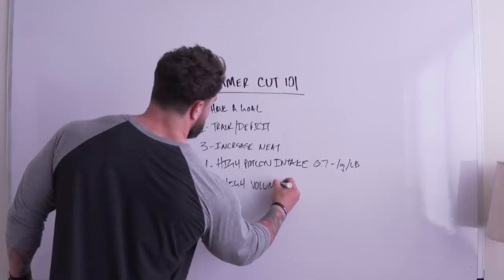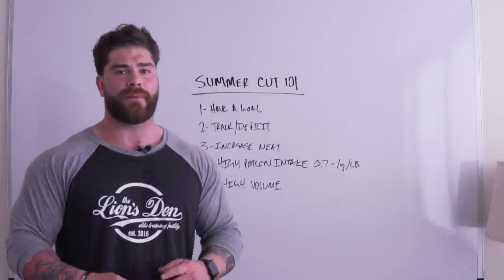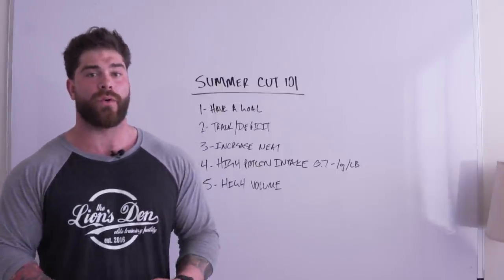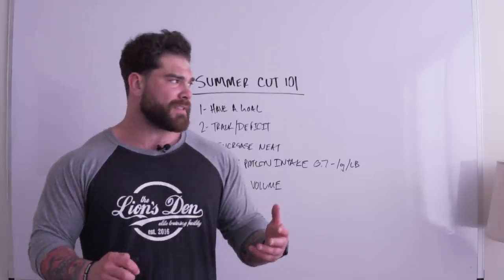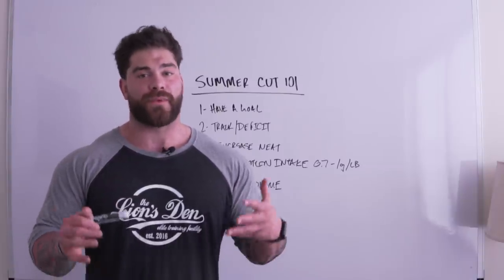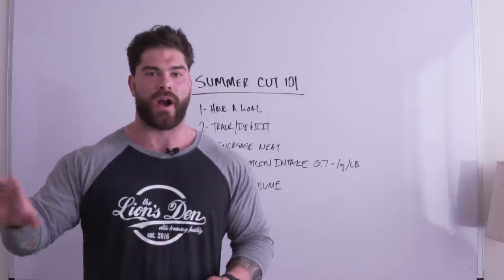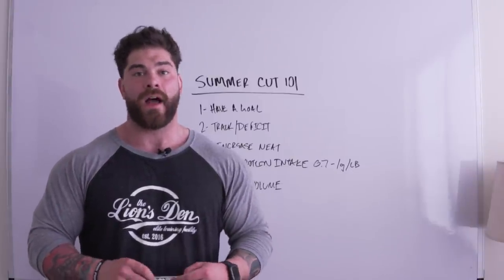Tip five is high-volume training. It's been proven through the research that higher-volume training is more beneficial for preserving muscle and potentially even growing muscle when in a calorie deficit. Hypertrophy or bodybuilding-style training is most optimal during a deficit. With my current goals I've been doing a lot of higher-volume training while cutting to keep as much muscle mass as possible.